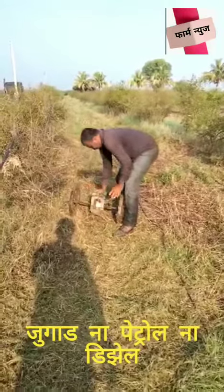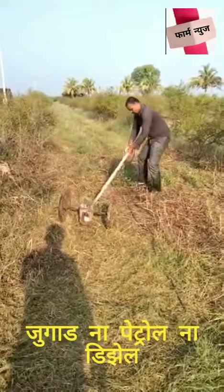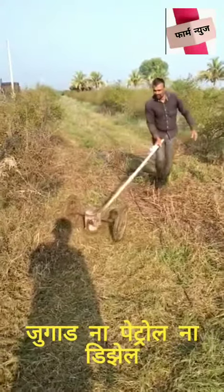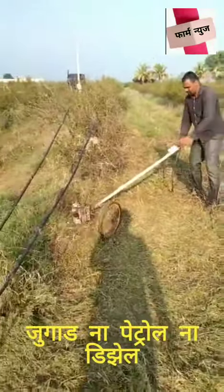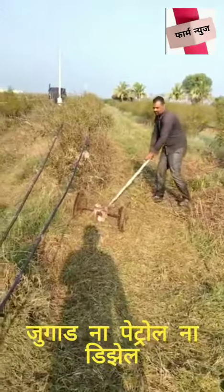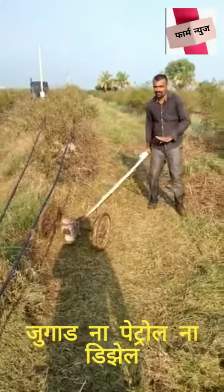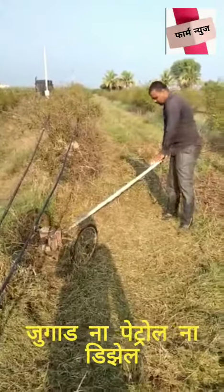And then turn the wire button. You can do the same thing.